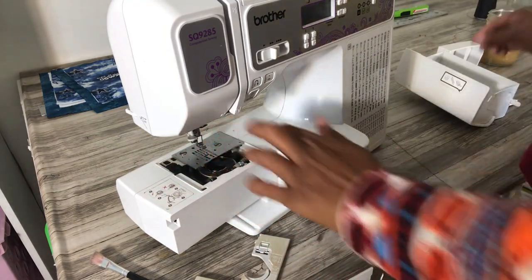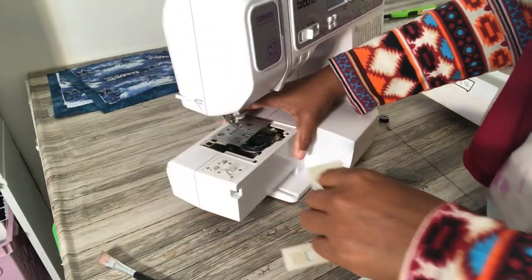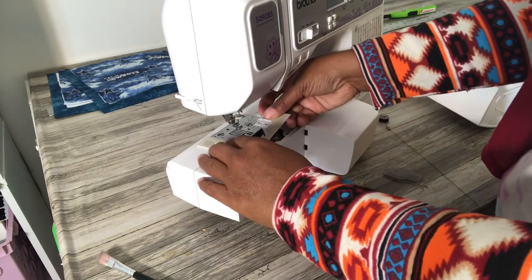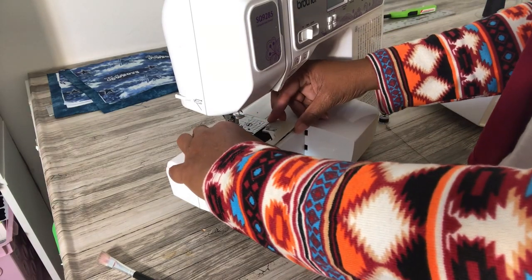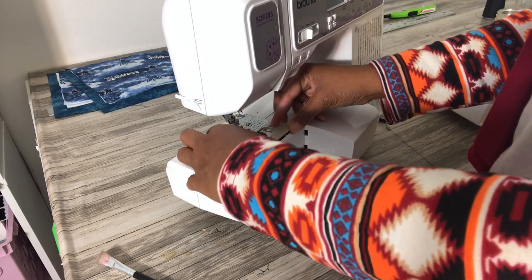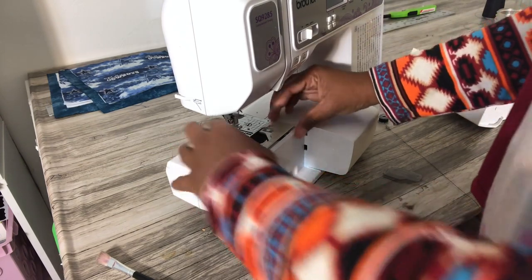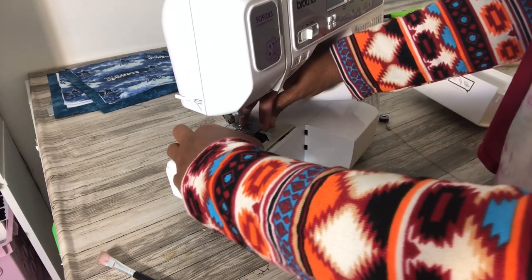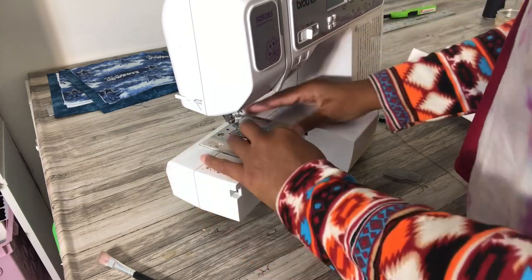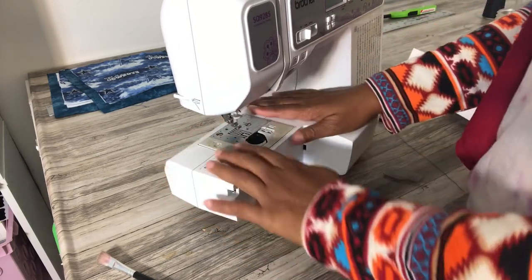Once everything is screwed back in, it's pretty much good to go and ready to be used again. That's it for this video today, guys. I hope you enjoyed it — stay tuned for more videos similar to this. Let me know in the comments if you enjoyed this video and would like to see more. Peace.